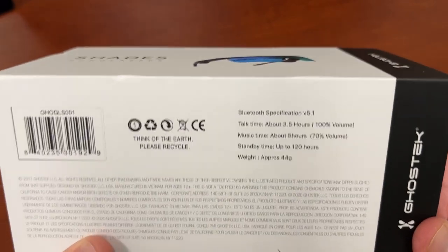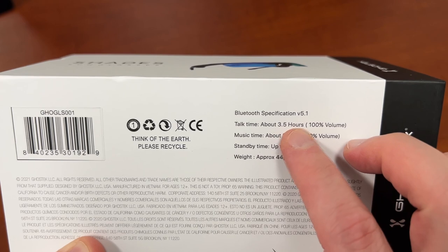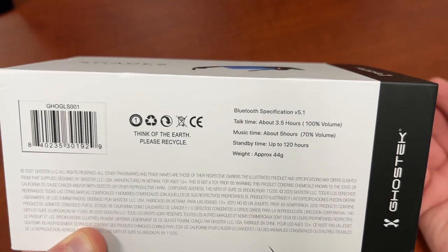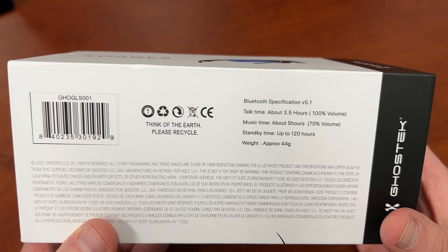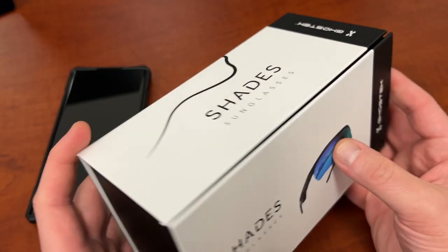So just a quick rundown of the specs that are on the box. You've got Bluetooth 5.1. You've got talk time about three and a half hours on 100% volume. Music time about five hours on 70% volume. Of course, if you go to 100% on the music time, it goes down to about four hours. I tried listening to them continuously. 120-hour standby and pretty light with 44-gram weight.